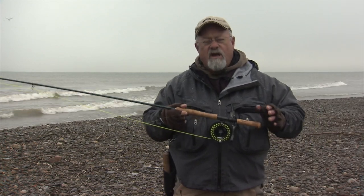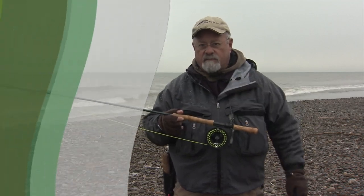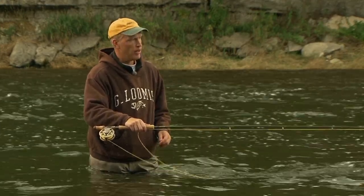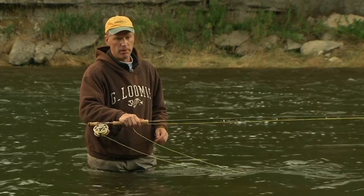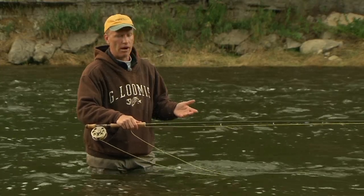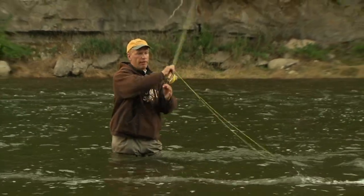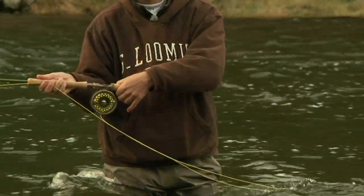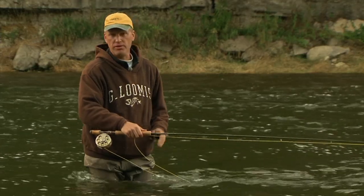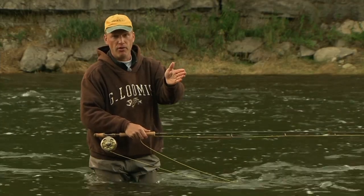Don't be intimidated by two-handed rods — they're not that hard to handle. Watch as Mike Verhoef shows us how easy it is to cast one of these. So now I have a switch rod in my hand, basically an eleven-foot seven-weight. I'm going to show you that same double spey cast using the switch rod, and I'll be shooting another fifteen to twenty feet of line more than I did with the single-hand rod. Very little effort — boom — and we're out and fishing on that forty-five degree swing. Now with the switch rod I'm going to demonstrate a circle C cast, bringing the line from a downstream dangle up into position to fire it out on that forty-five degree angle.